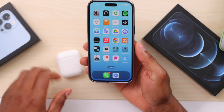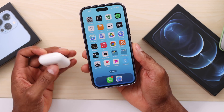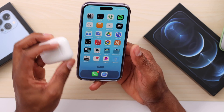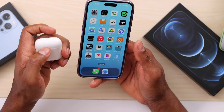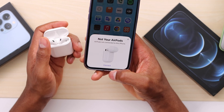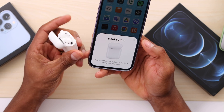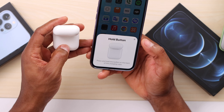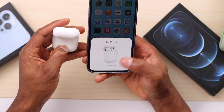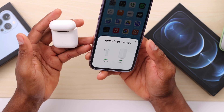Go ahead and click on 'Reset Network Settings' — that's all you have to do to fix any wireless connection issue, including Bluetooth. After that, reconnect your AirPods to your iPhone: open the case lid, you will see the option to connect on your iPhone, click on that, press and hold the button on the back of your AirPods case for a few seconds, then click Continue.